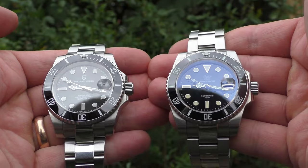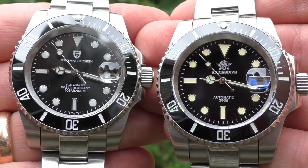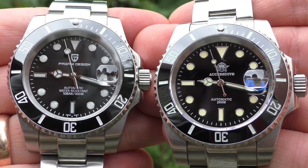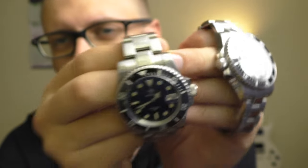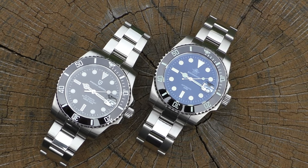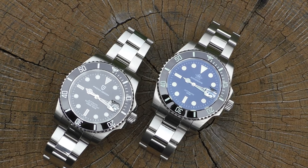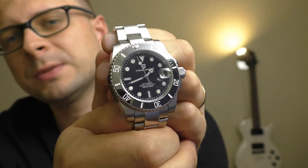The biggest negative point about the Adidas Dive is that the indexes and hands are a kind of beige, yellowish color, while the numbers on the bezel are completely white — that color mismatch just doesn't look nice. The Pagani Design has completely white indexes, hands, and bezel numbers, with no color tint whatsoever. Completely white, looks very nice and clean.